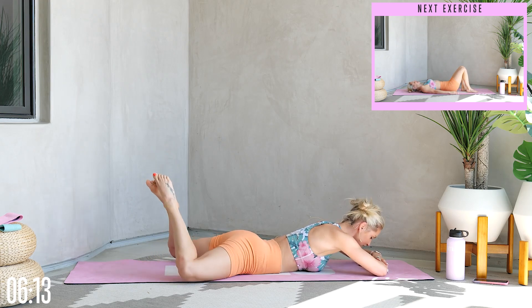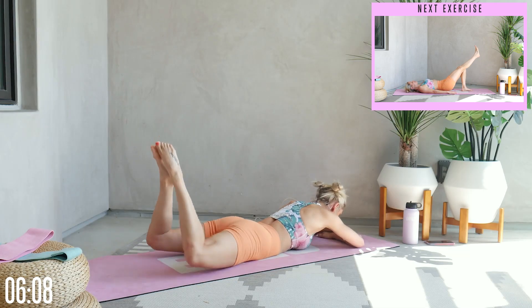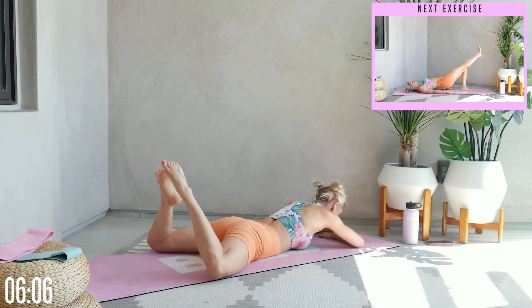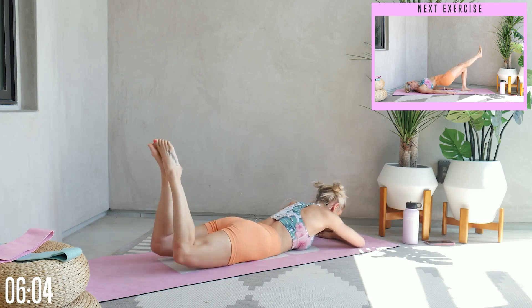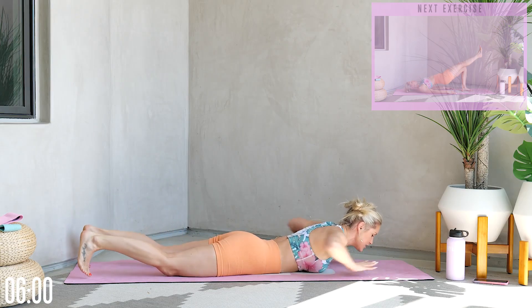We've got 10 reps. Here we go: 9, 8, 7, 6, keep those knees lifted up for 5, 4, 3, 2, and 1. Oh my goodness.